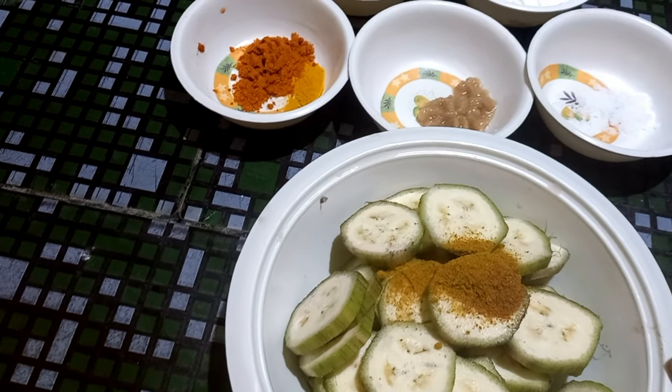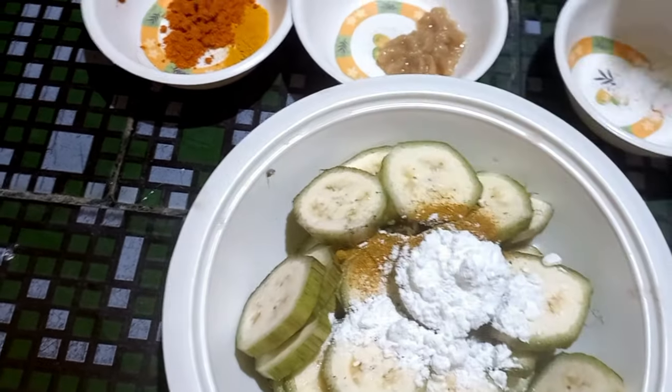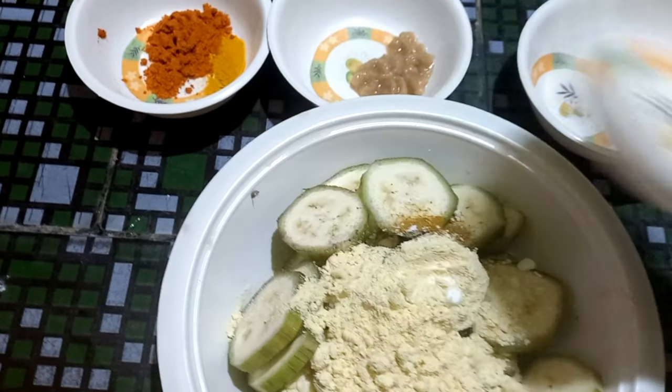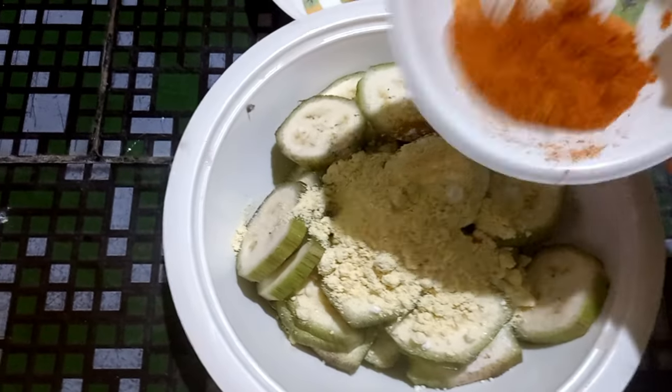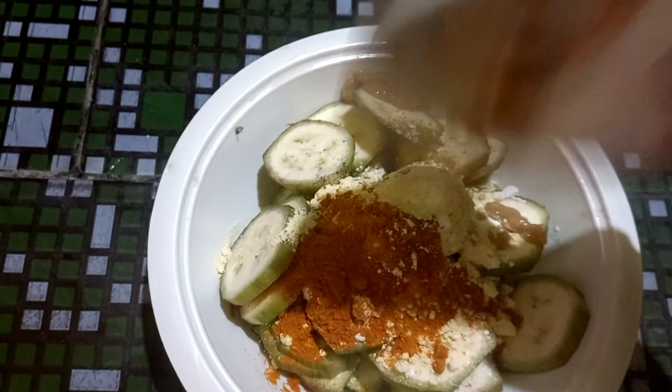Add chicken masala, garam masala, corn flour powder, red chili powder, and ginger garlic paste.